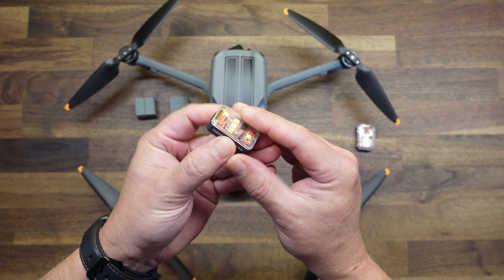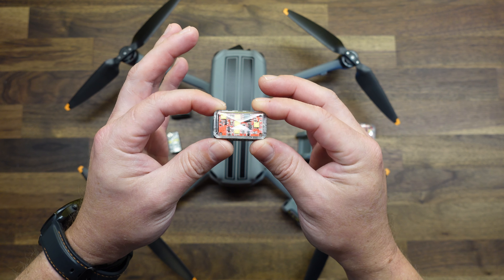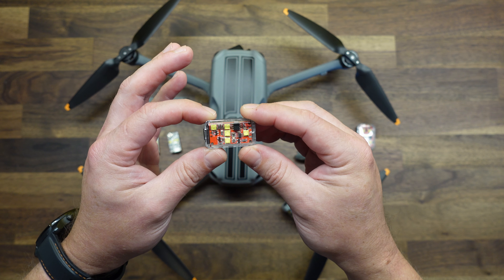The micro strobe also installs in a very similar manner. With the micro being smaller, the mount is also a little bit smaller as well.